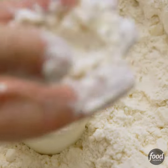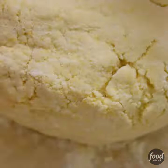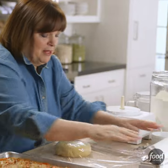You want the butter the size of peas in the flour. Then add two egg yolks and ice water, slowly mixing it in. Now I'm just going to wrap it up with plastic wrap and refrigerate it for 30 minutes.